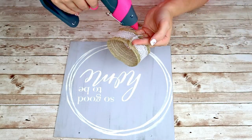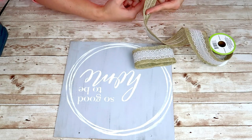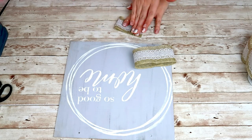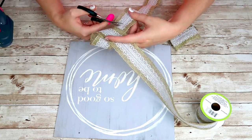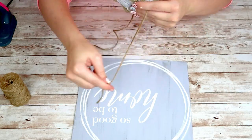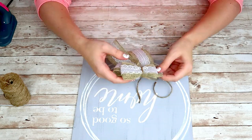Now I'm going to take this ribbon that you can get from the Dollar Tree and start making a bow. I'm going to cut two loops out — one slightly bigger than the other — and hot glue the ribbon together so that it makes a loop. I'm going to cut out a piece for my tails, then take a piece of twine and tie all three pieces together: the smallest loop on top, the biggest loop in the middle, and the tails on the bottom.